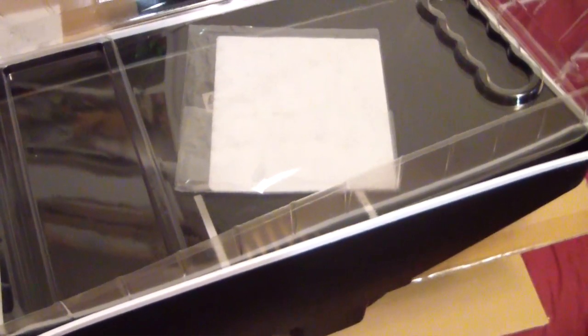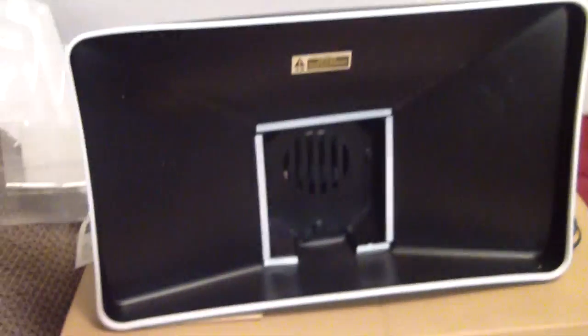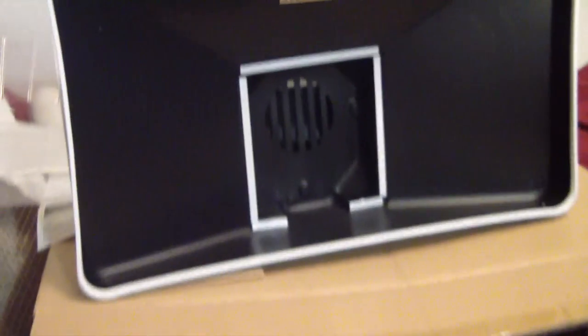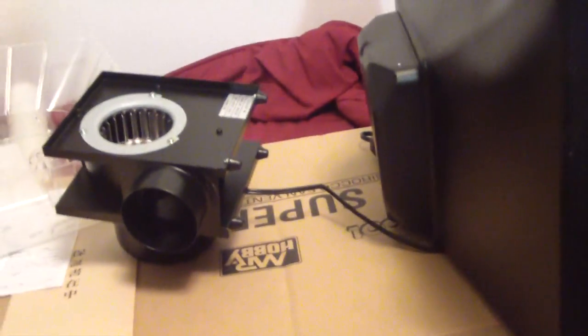It is a weird design. I was under the distinct impression that once I pull this out of the box, I could use the box as a storage unit for it. But considering that this is going to be sticking out like that, and it is a bit back-heavy, maybe because of all this weight, it will be in this position where I can then use it to spray paint my kits.